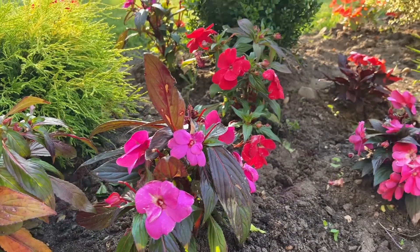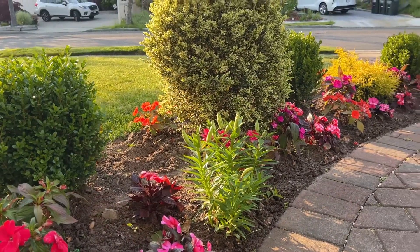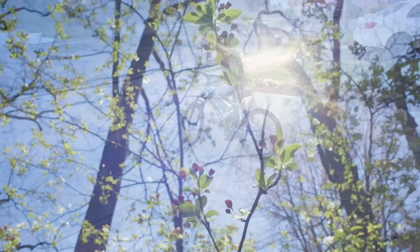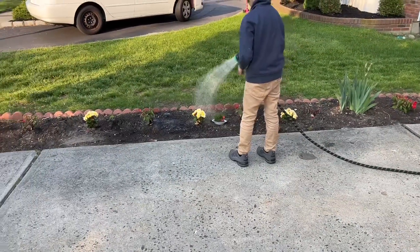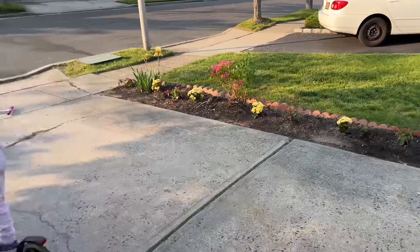After we eat our dinner, we do go back outdoors. We make use of our outdoors as much as we can in the summertime. The kids play — they use their bikes and scooters — and they just thoroughly enjoy the outdoors. My son is over there watering our plants. We're just soaking all of the moments in.